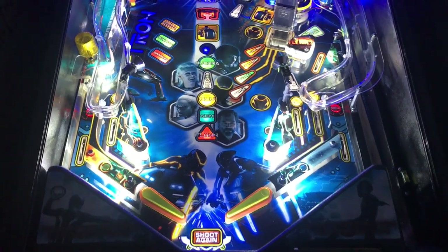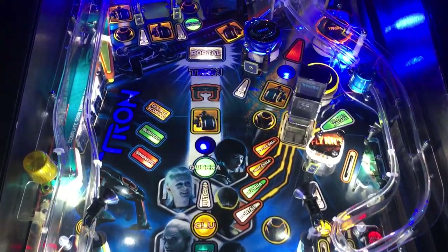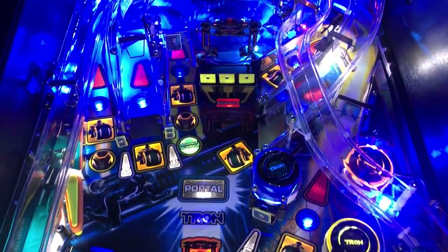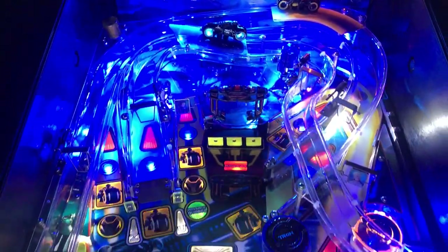All right, here we have the Comet Pinball LED kit for Tron. Got some blue in the back — it doesn't look quite that blue in person.